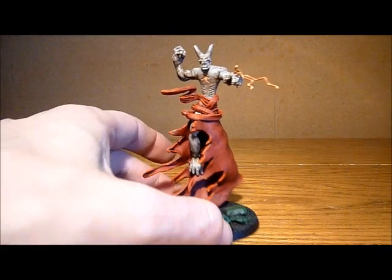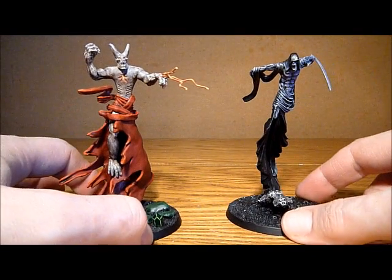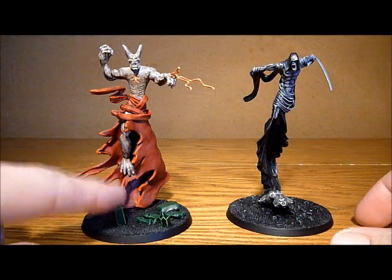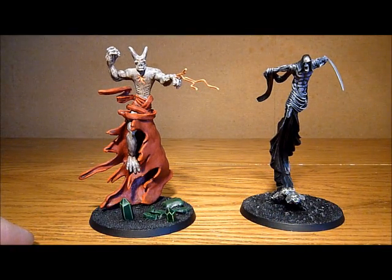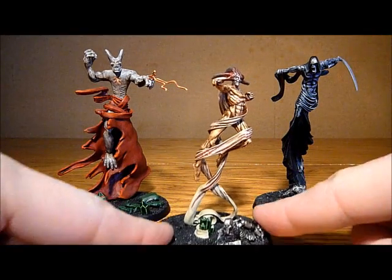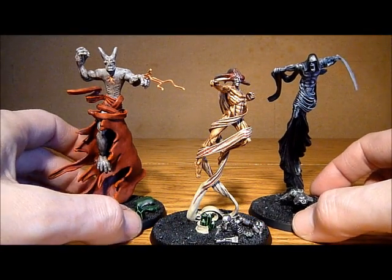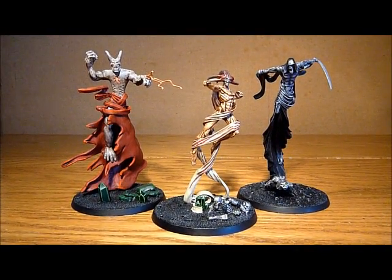Just going to get my other one out so you can see them. There we go — that's the Nightbringer, which is obviously what this model is based on. And quite interesting really that the Deceiver is a lot smaller than the Nightbringer. I didn't really realise that because I was using the Nightbringer as my sort of base model. But yeah, this is actually quite a bit smaller, though he still matches in quite well.